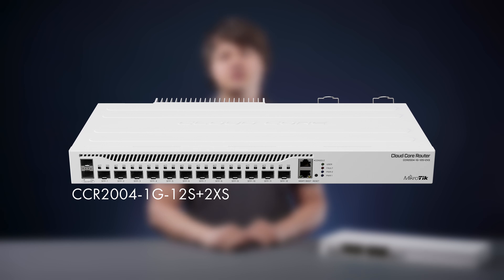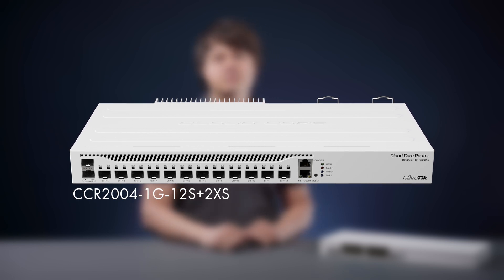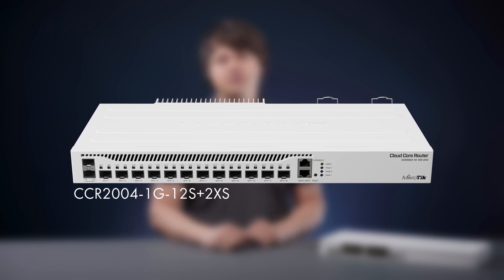Hello, my name is Pals. I'm a hardware testing engineer here at Mikrotik. Are you ready for a new CCR product? You probably remember this amazing connectivity router with its high-speed optical capabilities. Now let's take it up a notch.